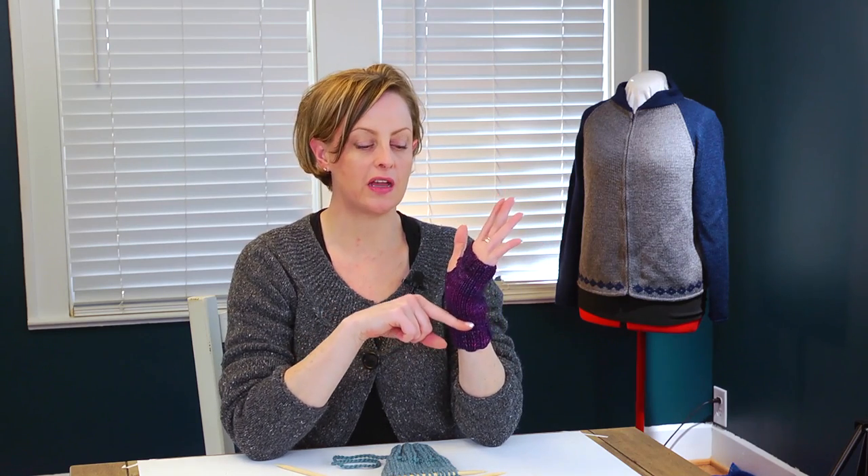If you've been happily knitting around on your double-pointed needles and you've followed the instructions for the ribbing and for the stockinette part, you're ready to start the thumb. The thumb on these is very simple — it's worked exactly the same way as a buttonhole. So if you learn how to do this, you actually know how to make a buttonhole as well. Let's go ahead and take a look.